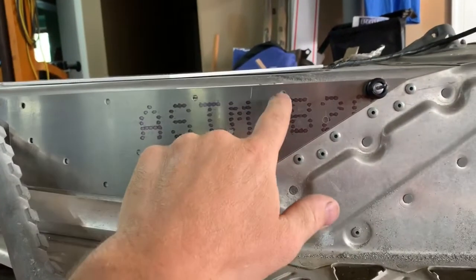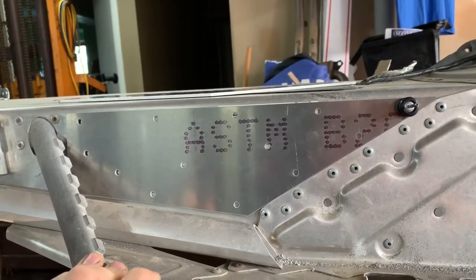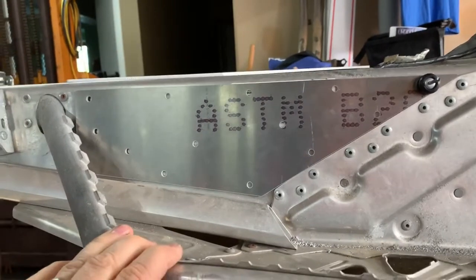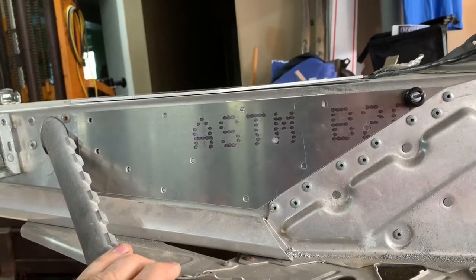Then you'll take your drill and use all the holes in the plate as your guide and drill all the holes in your tunnel. Once you have all the holes drilled, take the plate off and stick it on the inside of the tunnel.